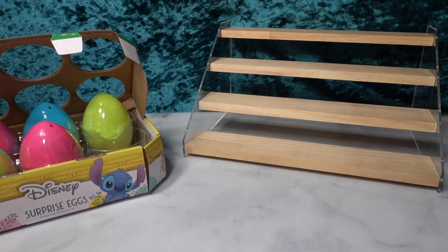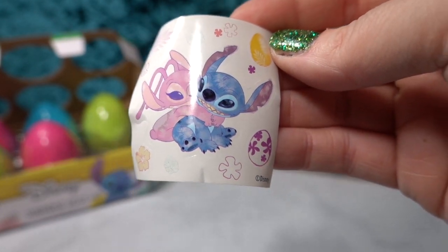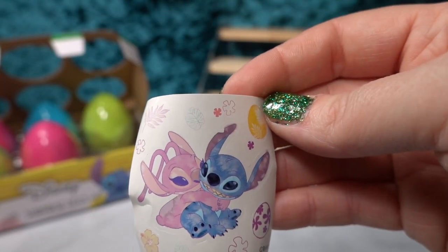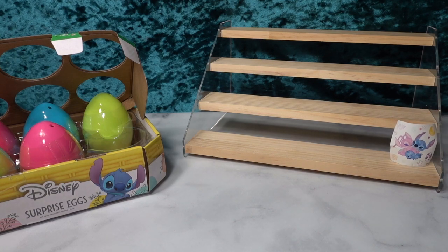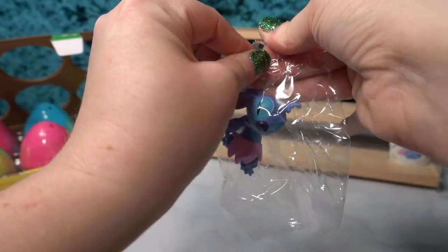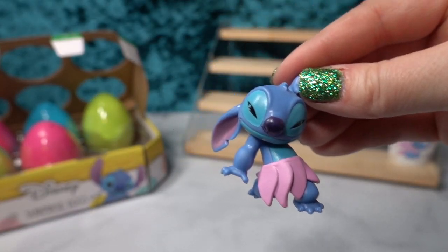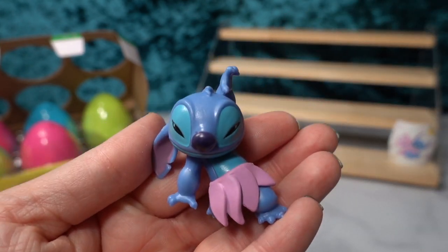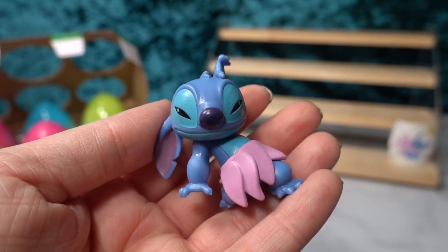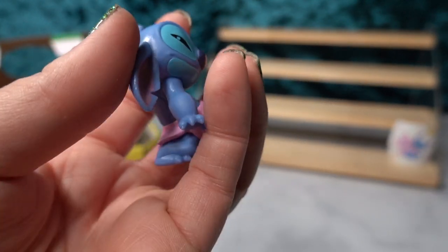Let's see what the blue egg has in store for us. Oh my gosh, that's so cute! We have a little sticker with little Easter eggs, Hawaiian flowers and leaves, and Stitch and Angel hugging. I love that. The figurine is not in a blind bag — it's just in a little clear plastic holder. We have Stitch boogieing down and doing the hula! I love that they incorporated pastel colors, because typically his grass skirt is either green or brown in merchandise, so it was fun that they gave him a little pastel touch for Easter.